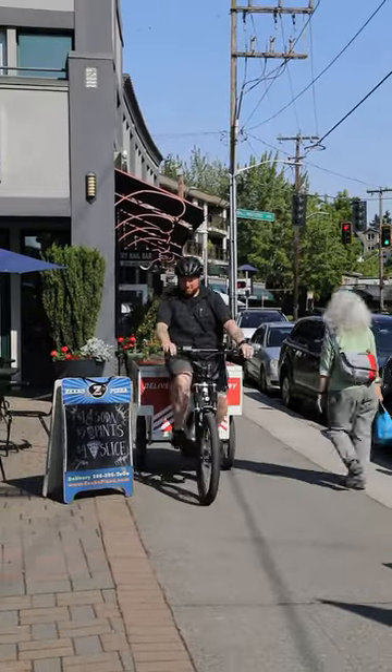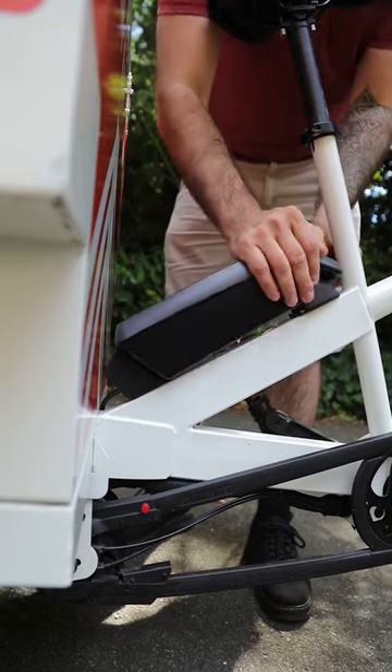It just climbs very confidently, and of course the Bosch system, as we know, is really good and helps out with quite a bit. It's a really solid machine. I'm happy with what I saw.